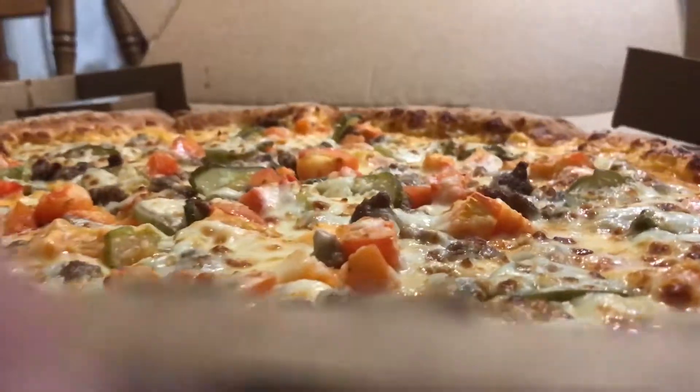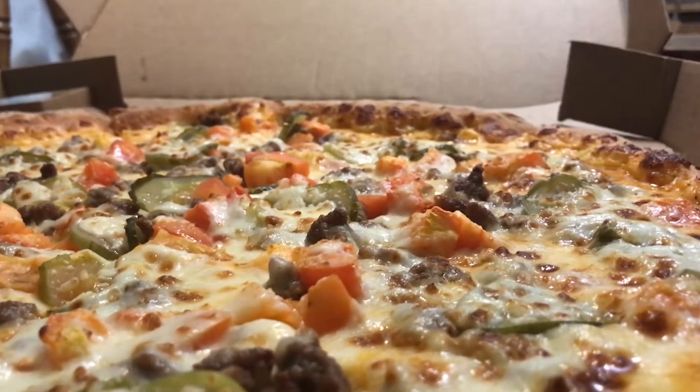Let's take another bite, get some tomato in there — tomatoes also great, not sun-dried, still quite dry but in the perfect way that they should be. Let's get a little bite of that crust real quick, just so we can give a little crust review even though it's all the same.